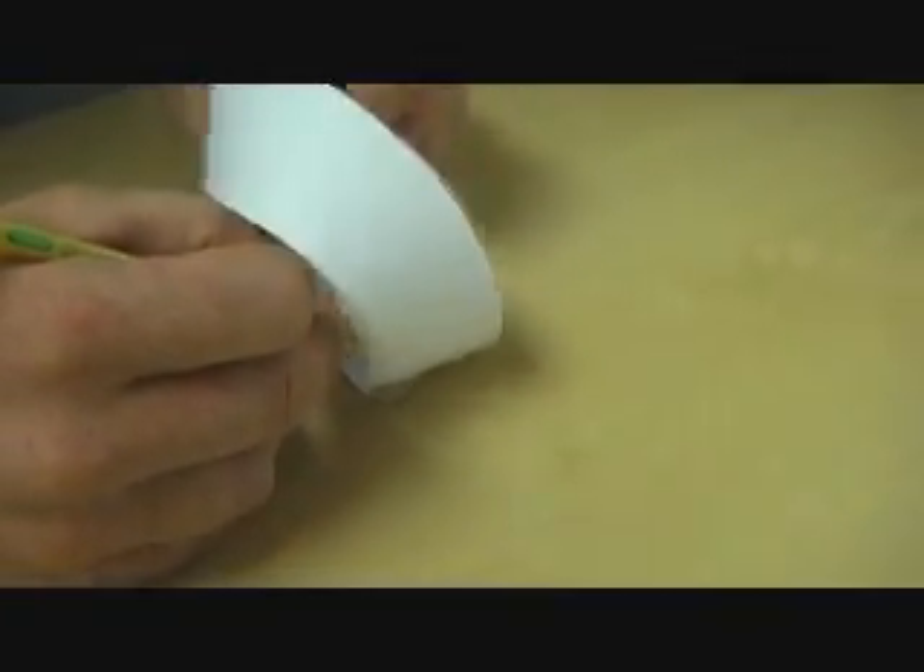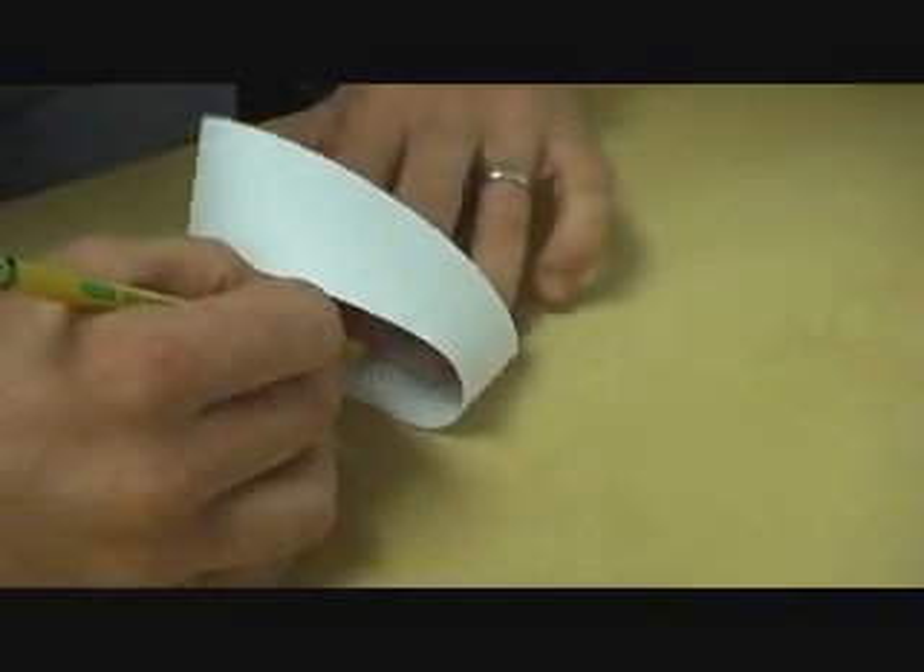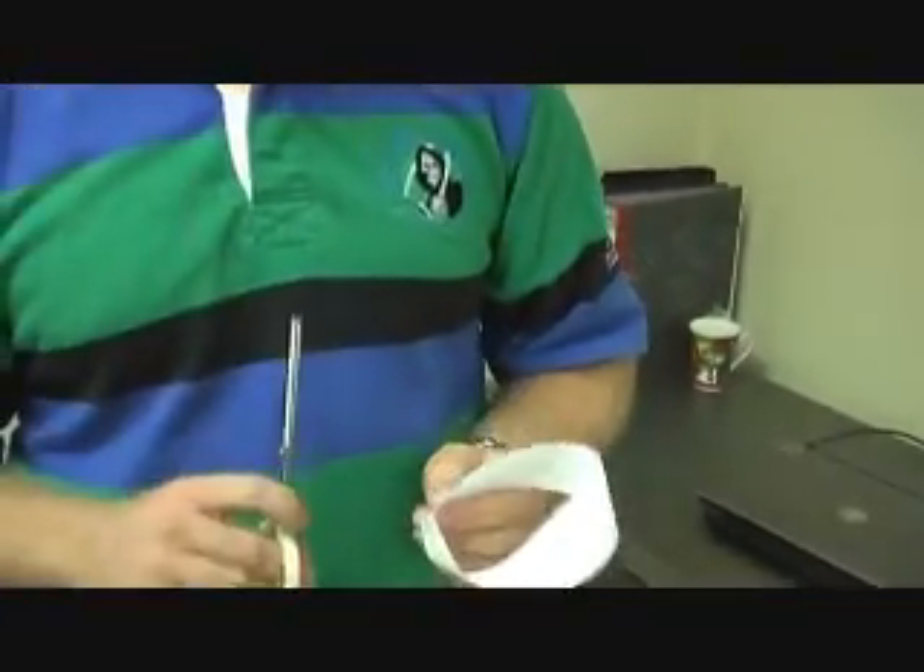Go all the way until you come back to where you started. It gets kind of tricky sometimes, but do it the best you can. Now we're going to cut this thing in half just like we did with the ring. I want you to think about this before you do it — what's going to happen when we cut along that line that we drew?